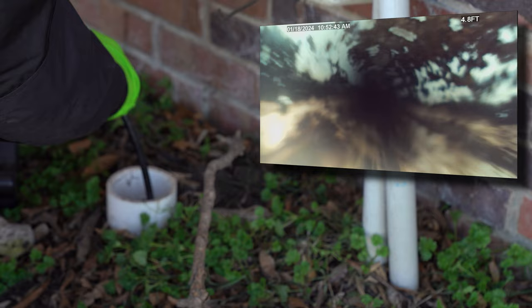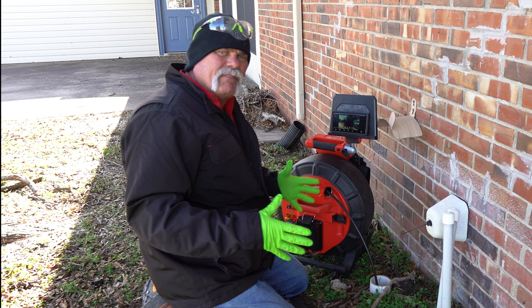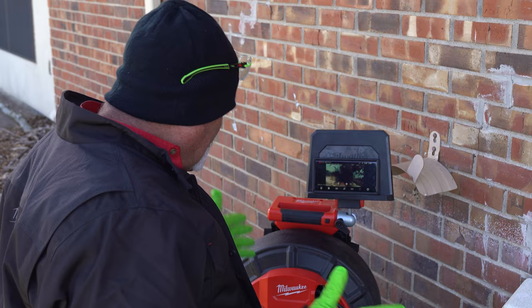When you're running a sewer camera, you're looking for any root intrusion, any separations, places where the pipes don't line up. You need to see everything you can see, and that's why I like these cameras. I love being able to record it, and the Milwaukee makes it really easy to do.